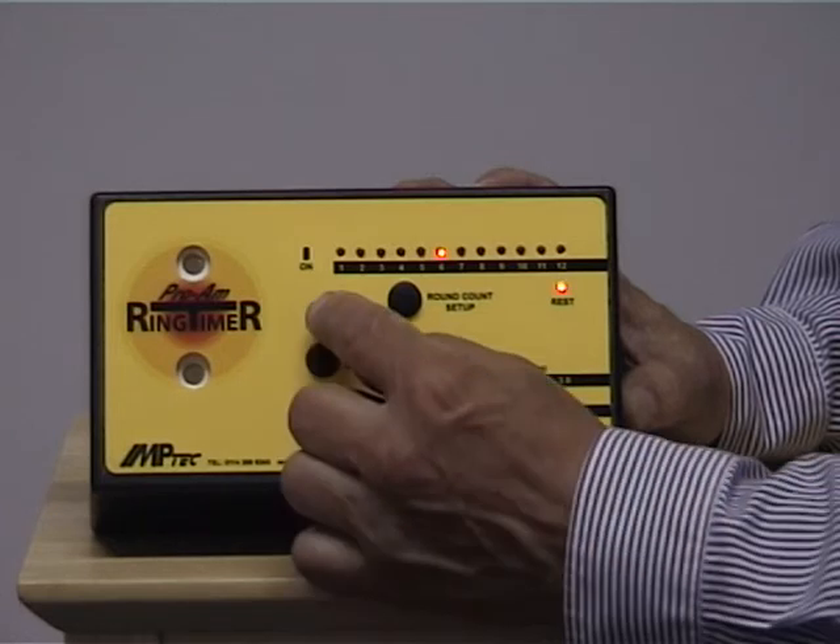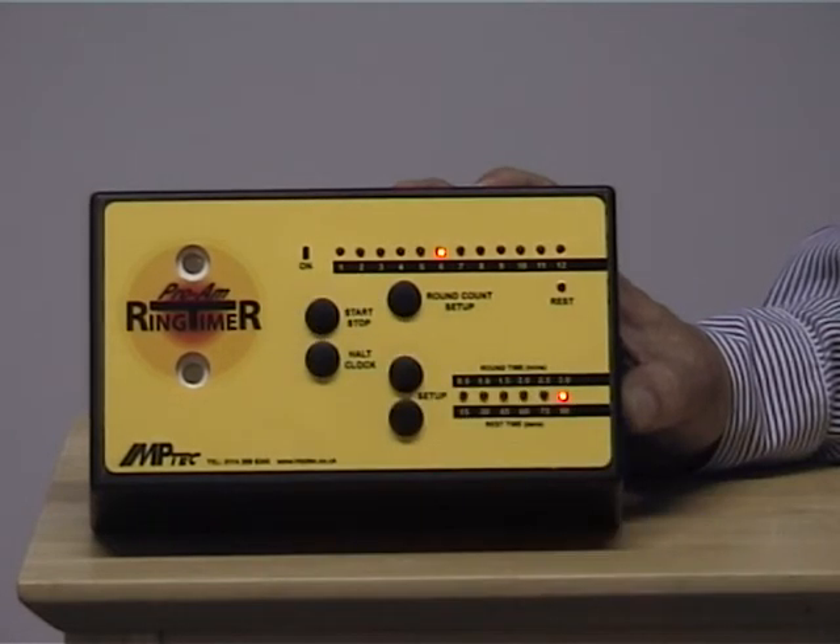When the sequence is ready to start, the rest light flashes. It also flashes when the whole sequence is finished and you're ready for the next one. Press the start button when you're ready.